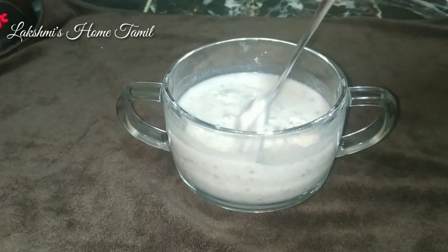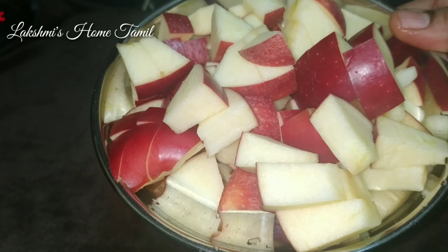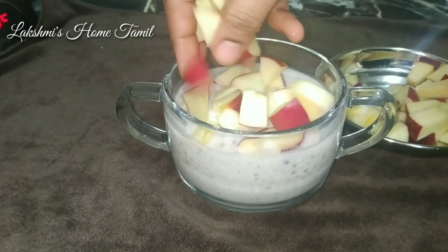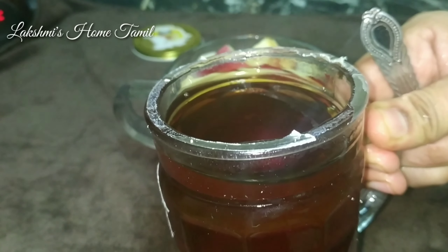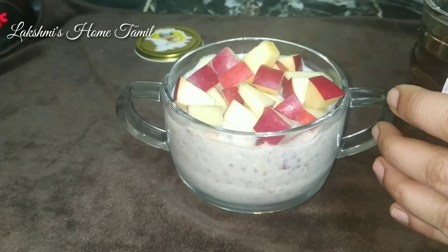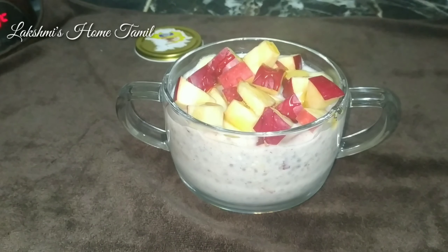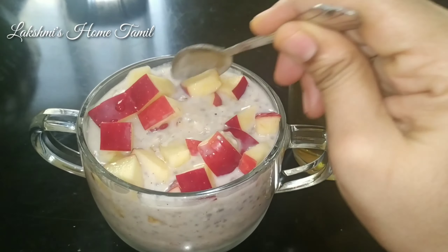Add a little more to the bowl and mix the oats well. You can add fruits of your choice. Let's add some apple to the bowl. Now add 1 teaspoon of organic honey. You can skip the honey if you prefer. You can add other sweeteners as well — there will be a difference in taste. Mix it all up. It is ready to serve.